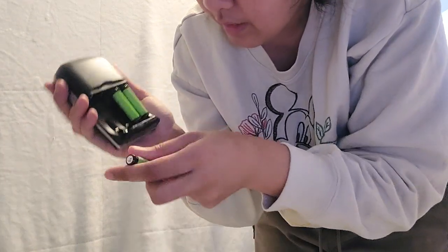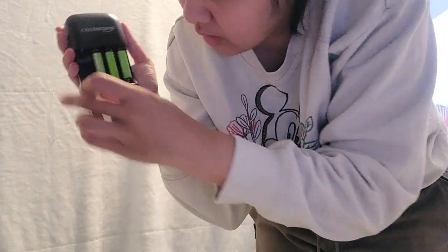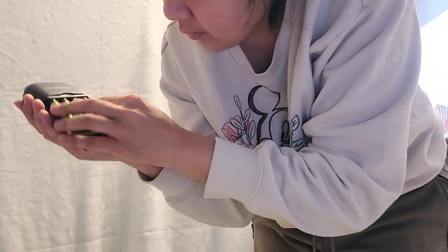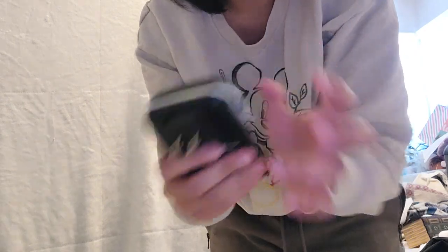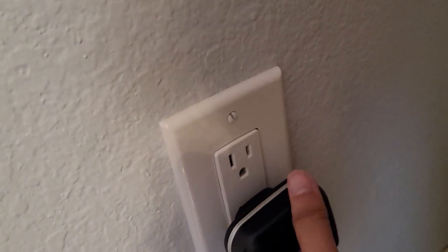Now, it's said online that these batteries come fully charged, but I honestly kind of have trust issues with that. So we're going to go ahead and plug this in. Here is my plug, here is the wall plug.